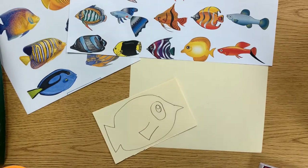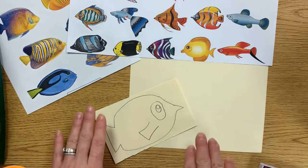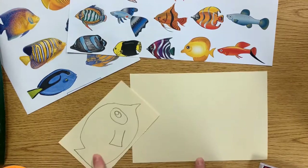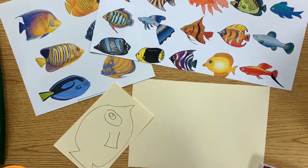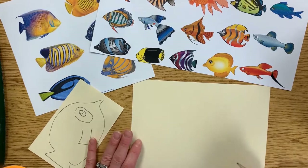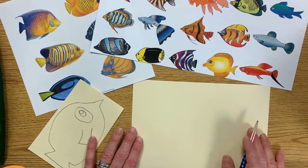Third graders, our under the sea collage is going to start with some fish drawings. You're going to have a smaller piece of tag board and a larger one, and there are lots of pictures of fish around the room for you to look at just to get some ideas. You don't have to copy them perfectly — they're just to help you get a start.